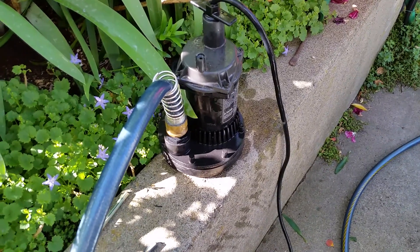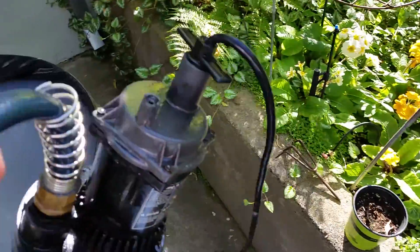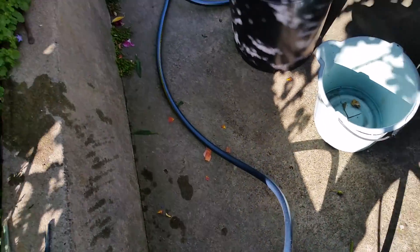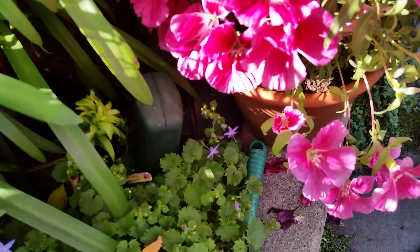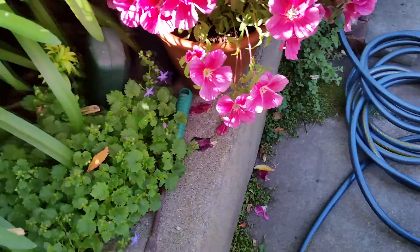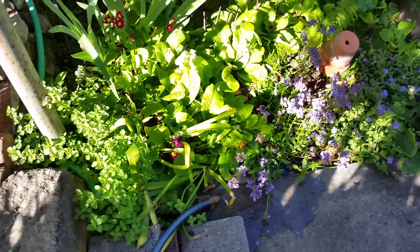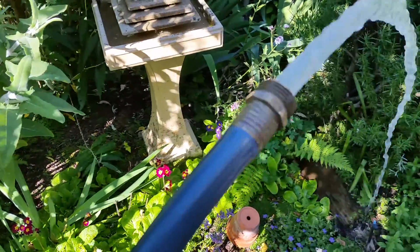This is the pump which I'm going to insert now into the trash can of grey water — 32 gallon — and in a second I will turn it on with this electrical cord into an electric outlet right here. And here is the water coming out, watering the garden.